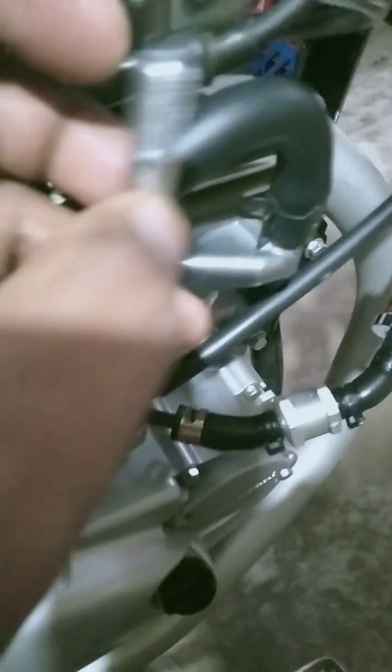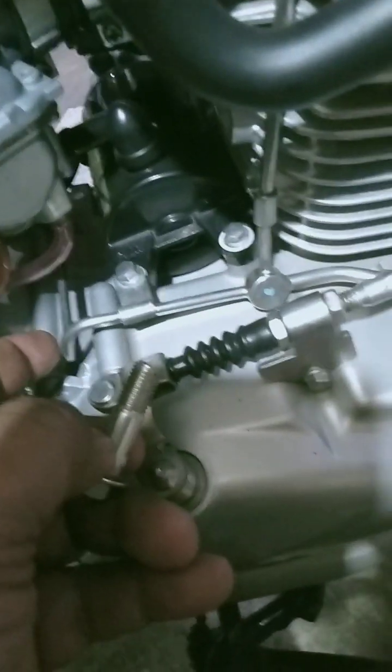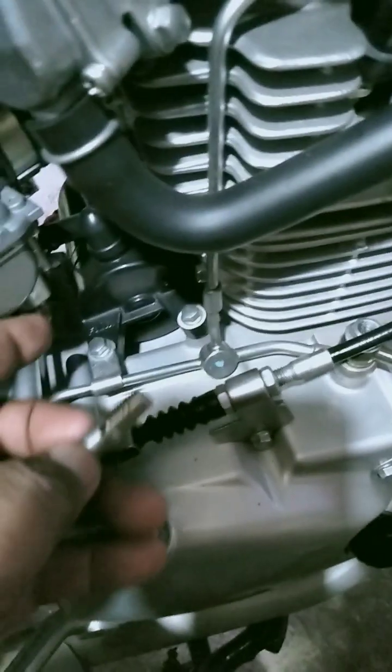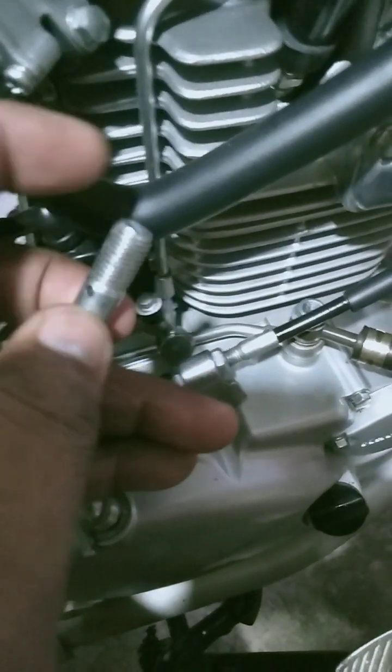Pinalakihan ko po yung butas nito. Tapos, ito rin po, pinalakihan ko. Pero dapat po, mas malaki yung butas dito kisa dito. Isipin din natin yung papunta po dito — linya papunta sa may likod ng sprocket. May linya din po kasi ng langis doon papunta. Kaya ito po, nilakihan ko rin. Pero mas malaki po rin ito kaysa dito.